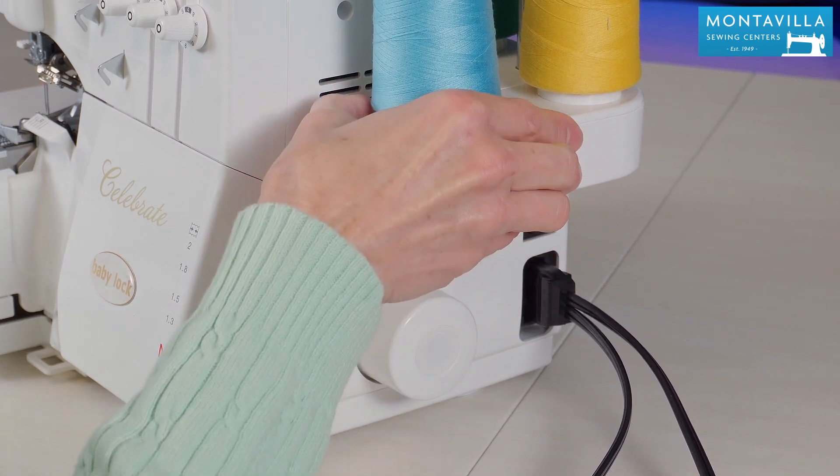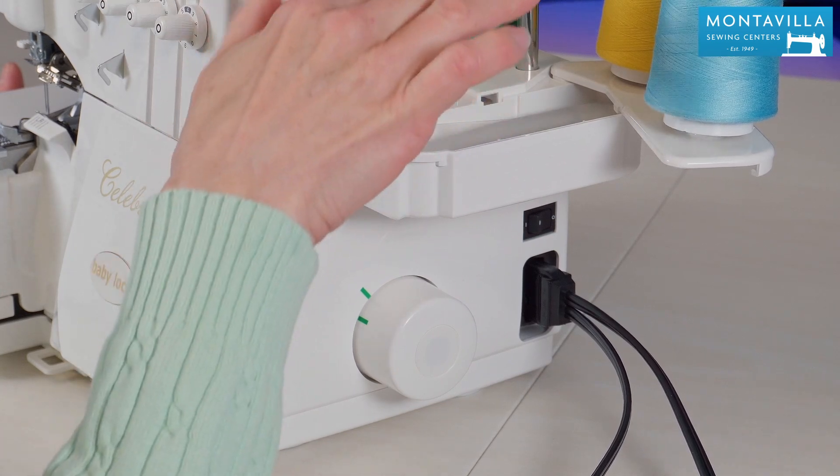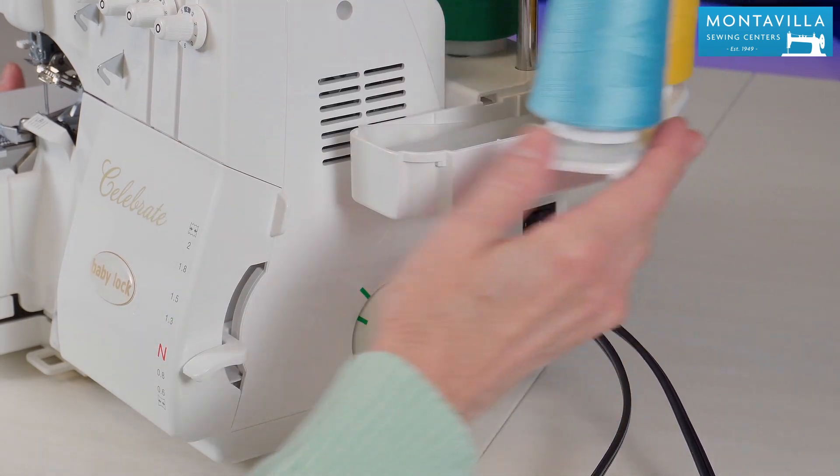Here we have an accessory tray. It's really nice and convenient to put your accessories right in there. Make sure you look in there because there will be accessories that come with your machine.